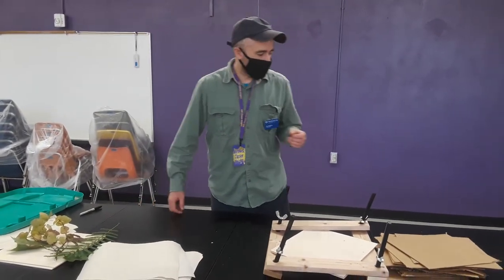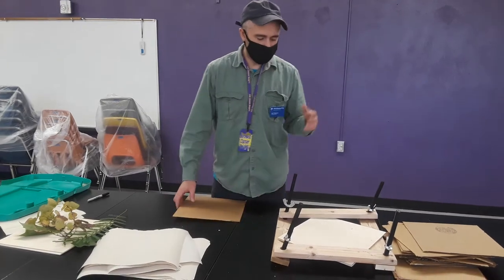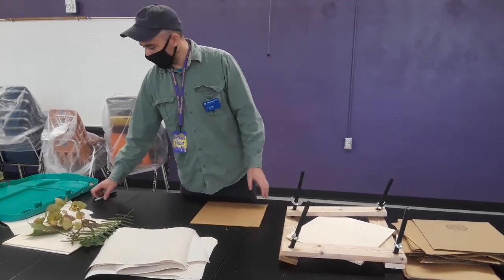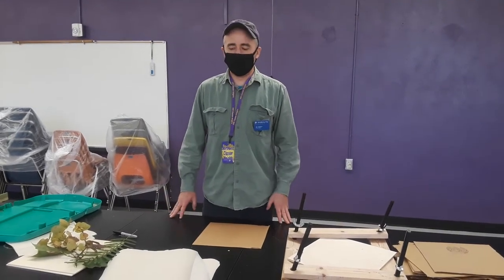We are going to use cardboard, paper, and plywood. This process is going to take about a week to get the plants fully dried.